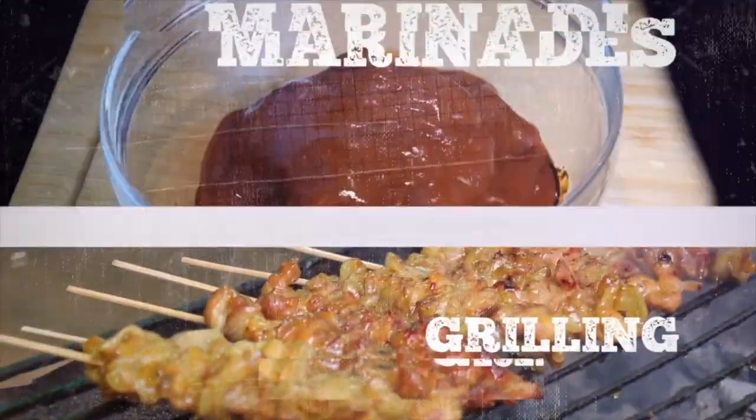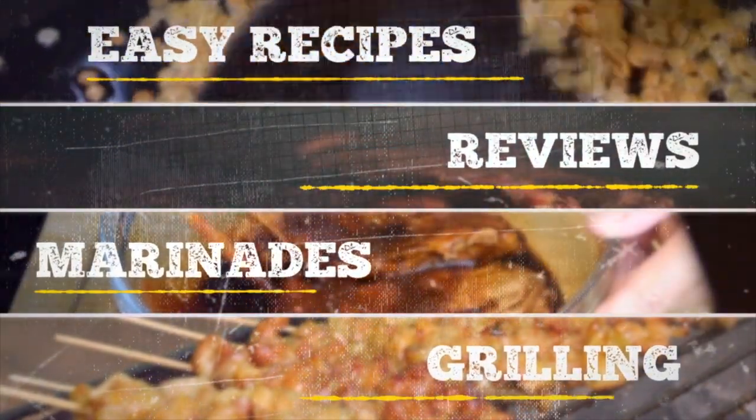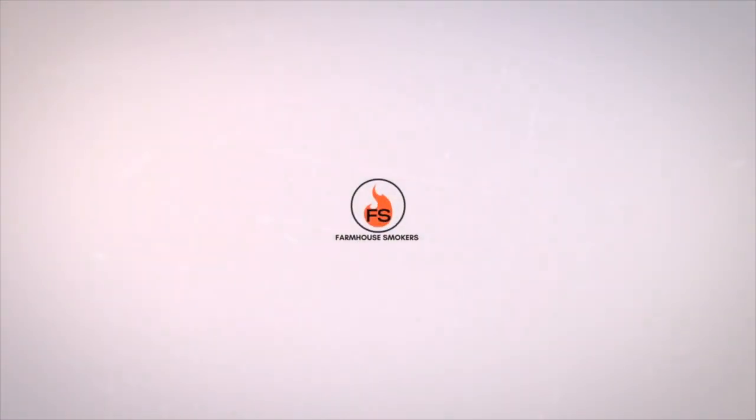Hey y'all, welcome to the farmhouse! Glad you stopped by. If you're looking for a delicious way to cook up some St. Louis style pork ribs, we've got you covered. In this video I'm going to show you what we use to create the dry rub, how we smoked them, and the mop sauce created to give these ribs that extra kick of delicious flavor. Typically when I do any type of rubs or barbecue, I prefer a bit of sweet heat — meaning it's got a kick of heat on the front end with a sweet taste on the back end.